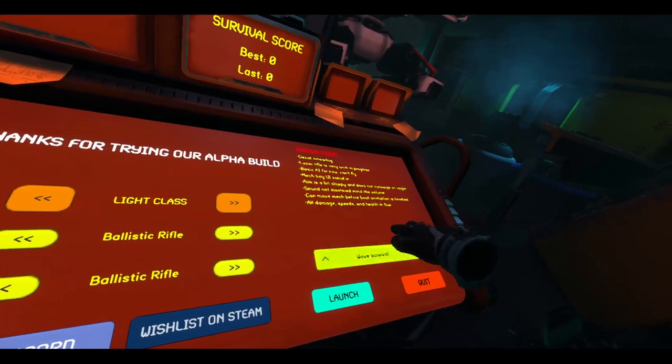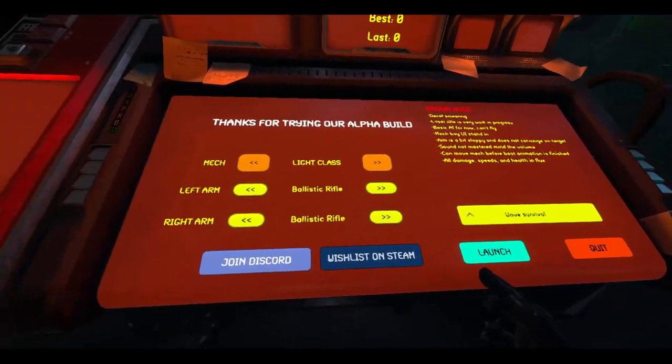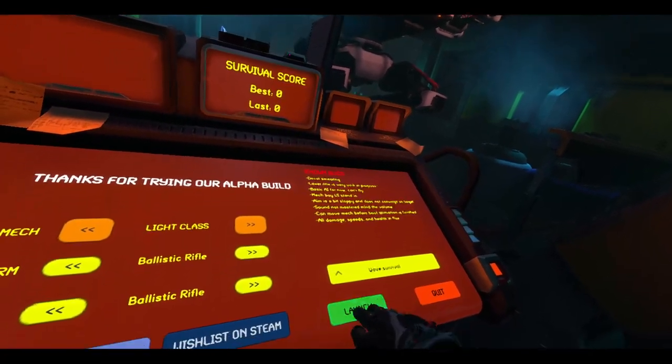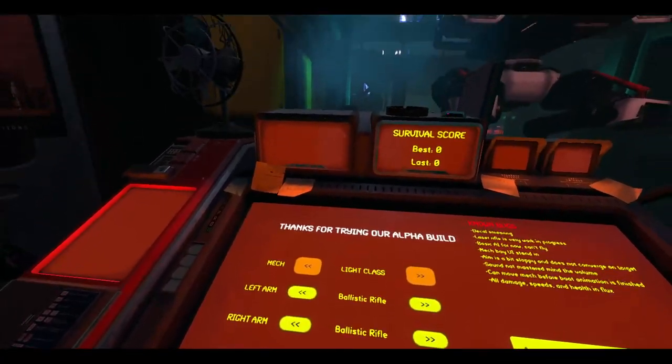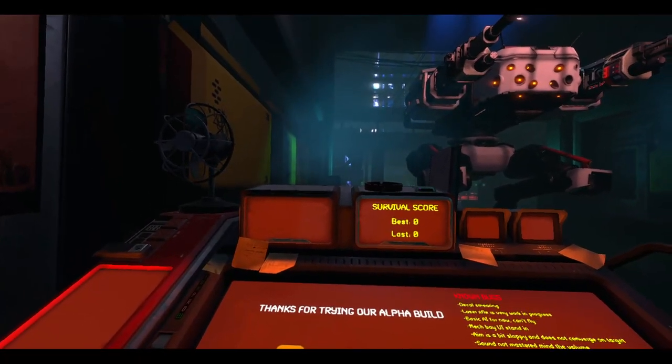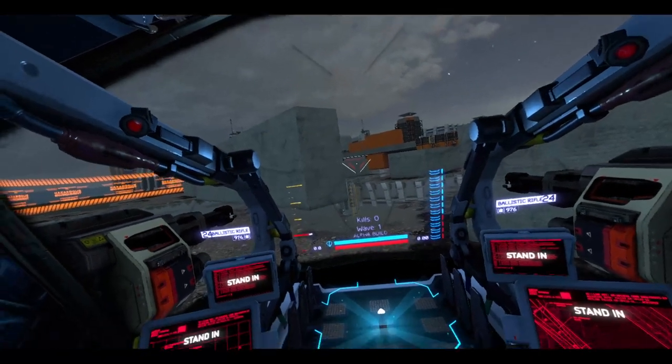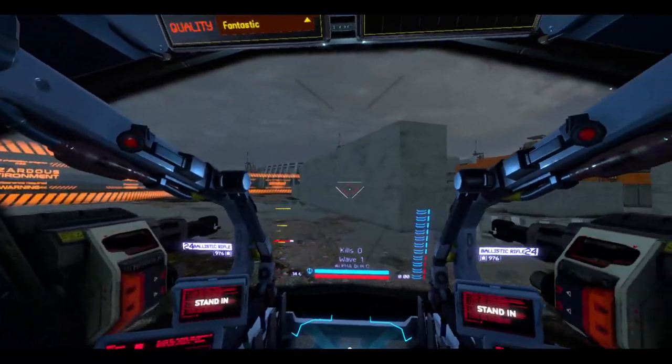Now let's go into wave survival mode, which hopefully I can survive. I kind of wish there was an option to turn off the haptics to save battery life on controllers, but that's okay. And also there should be a starter procedure — that'd be really cool. Time to go.